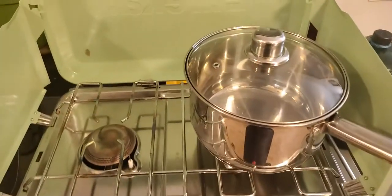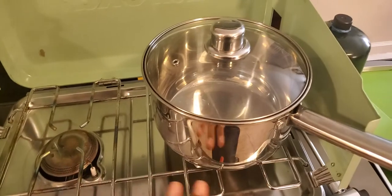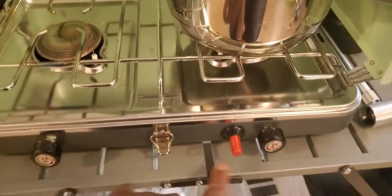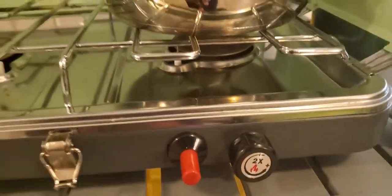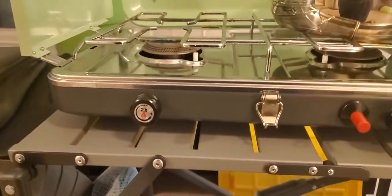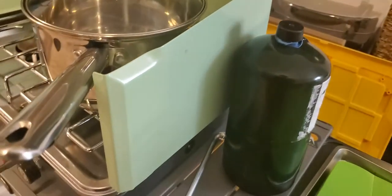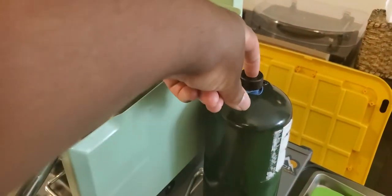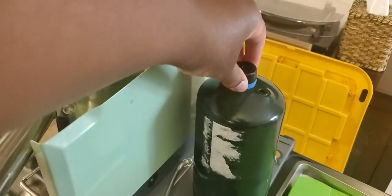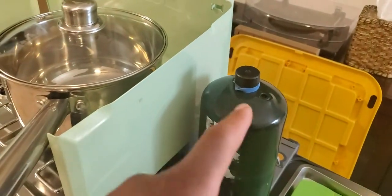The camp stove is a Eureka camp stove. You can put two 10-inch pans on it and it has a push-ignite button. You can simmer stuff on here, which I really like — it's not just an on or off; you can actually simmer, which makes cooking a lot easier. We have this little attachment that connects to the propane tank. I actually have three of these tanks and we put a rubber band around the one that's currently open and in use.